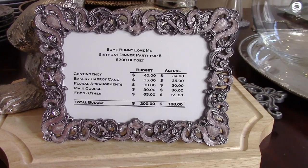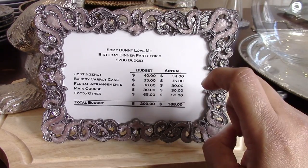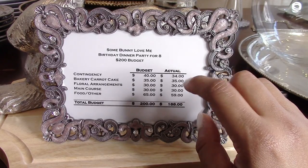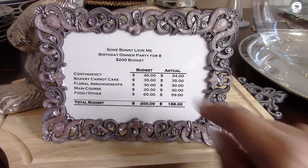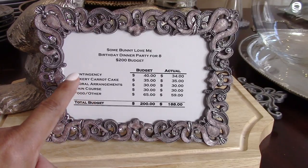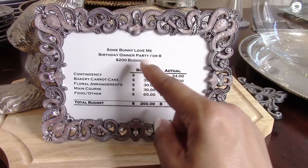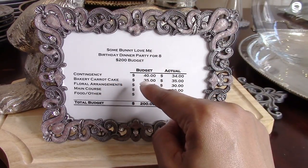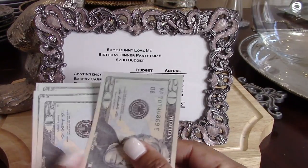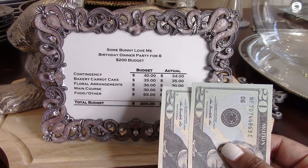You guys know I love to mix my analytical side with accounting and my creative side for entertaining, and the first place I always stop is the budget. Let's take a look at this budget for our birthday dinner party for eight — a 'Some Bunny Loves Me' theme — with a $200 budget. The first line item on my budget is a contingency, which is taking 15 to 20% of your overall budget. With a $200 budget, I do a 20% contingency, so I take $40 right away.